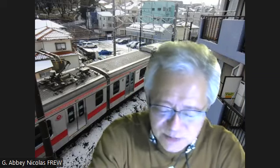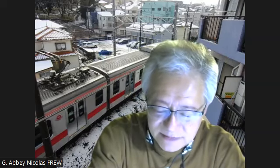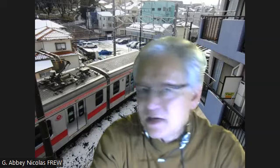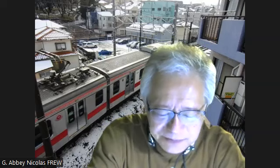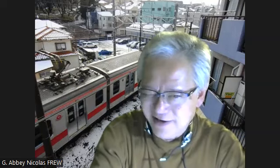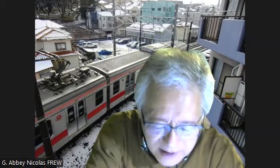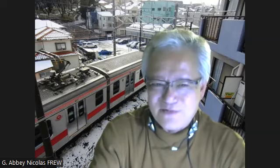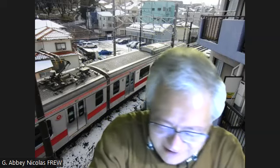The next idiom is 'to be better off,' which means to be in a more favorable condition or circumstances. For example, you will be much better off taking my class than going to an expensive school to study English. Or, if you have to take so many supplements, I would say you'd be better off seeing a doctor and having medicine prescribed for you. That's my opinion, of course.